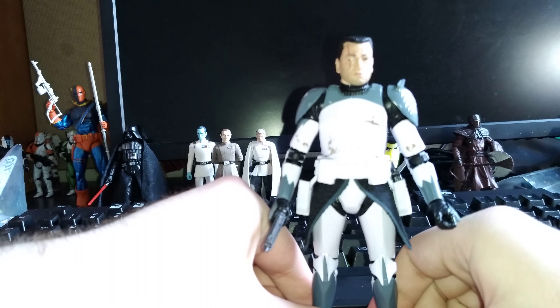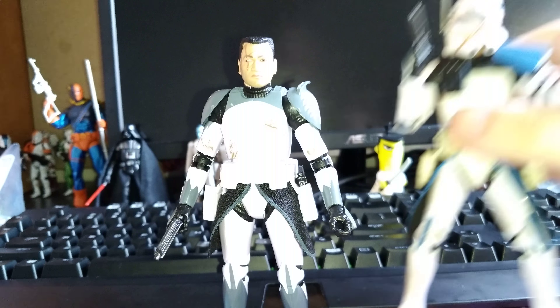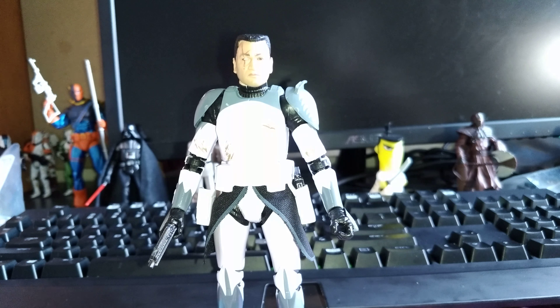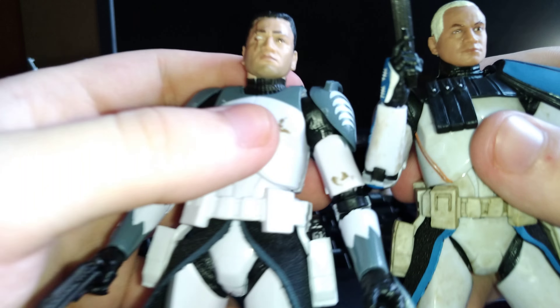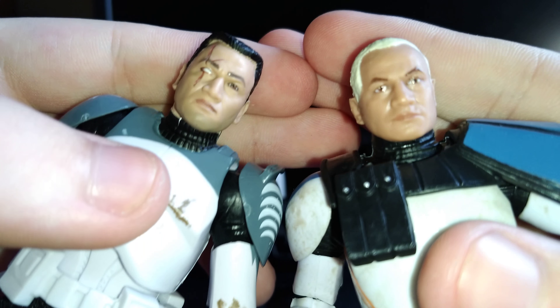I'll do a quick comparison with the Rex figure. Here he is with Rex — they look really cool together. I'll take Rex's helmet off here. Wolf's helmet fits better than Rex's does. You've got the different head sculpts there. So that's pretty cool; they both look pretty good.